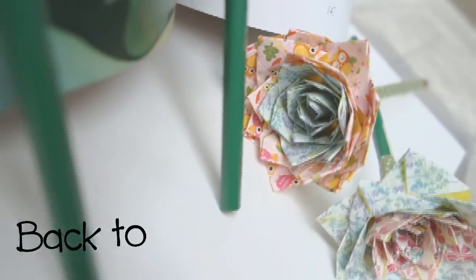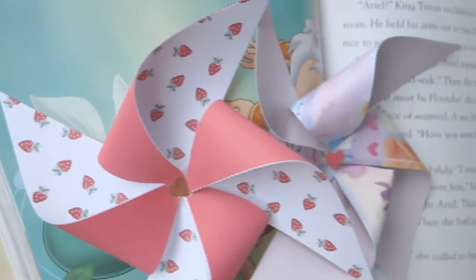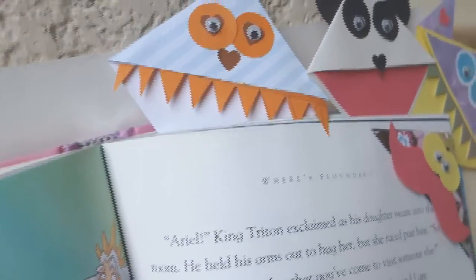Hey guys! School is about to start and some of you may have started already. I have here some great back-to-school crafts to add more fun to studying. Please keep watching and don't forget to subscribe to my channel.